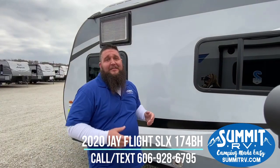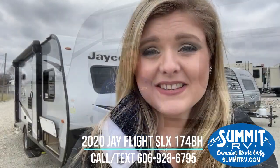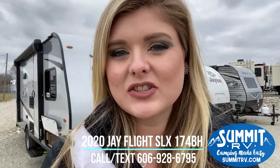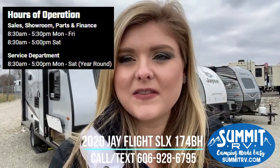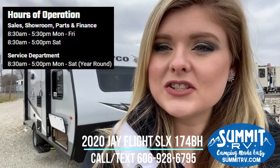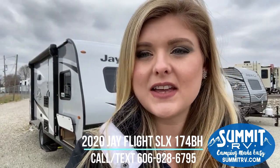So that's just a quick look here of the 2020 Jayco 174BH. I hope I answered some questions for you — come on out and see me. So that was the Jayco J-Flight 174BH travel trailer. I hope you all enjoyed our video. We are here year-round, Monday through Saturday. Right now we are open until 5:30 Monday through Friday, and on Saturdays until 5. If you guys have any questions, feel free to call or text message us at 606-928-6795. You can reach any of our salespeople at that number — give us a call and keep watching our videos.